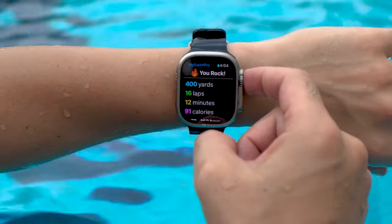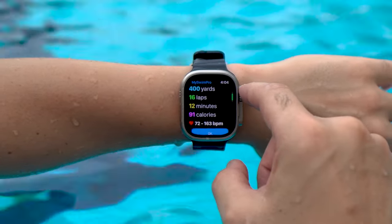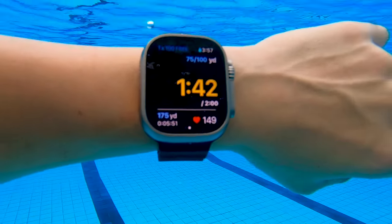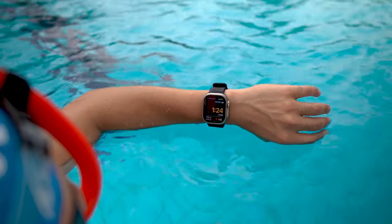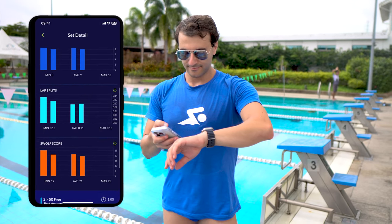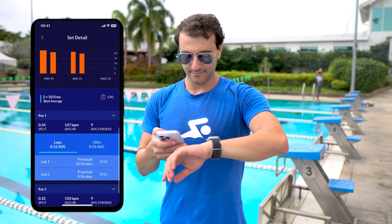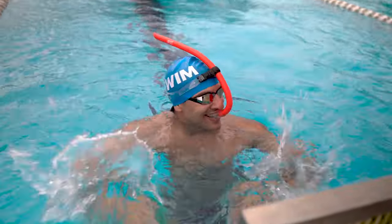With the Apple Watch Ultra, the MySwimPro coach is that much more powerful — with a larger and brighter screen, and just so much more durable than prior models. There's even an action button, which none of the other models have. When I'm done with the swim, I can review my workout summary on my iPhone, where I can see all my lap splits, heart rate, and other metrics like how many strokes I took on each rep of each set. The pool experience with the Apple Watch Ultra is fantastic.